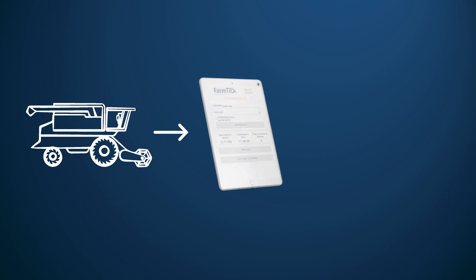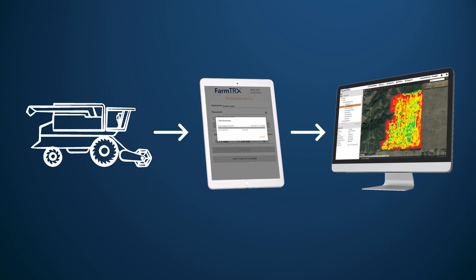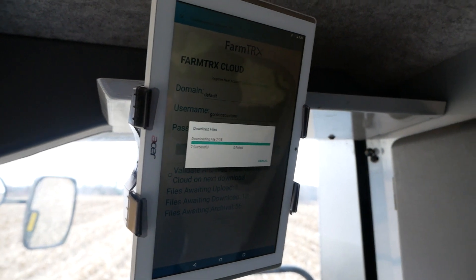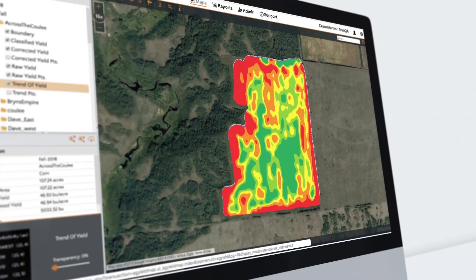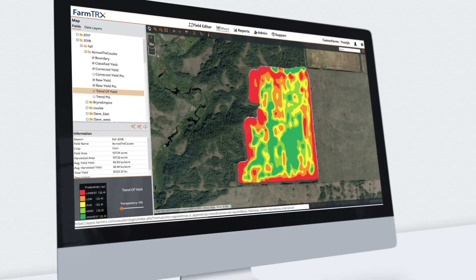Harvesting is enough work on its own, so we made uploading your yield data simple. In just a few clicks, you can sync your files to the mobile app and then upload them wirelessly to the FarmTrax web app. You can do this at the end of the day, the end of the week, or whenever it's convenient for you. After upload, your data is automatically cleaned and processed, so you don't need to spend hours on complicated tasks just to see your yield maps. Simply log on and they'll be ready.